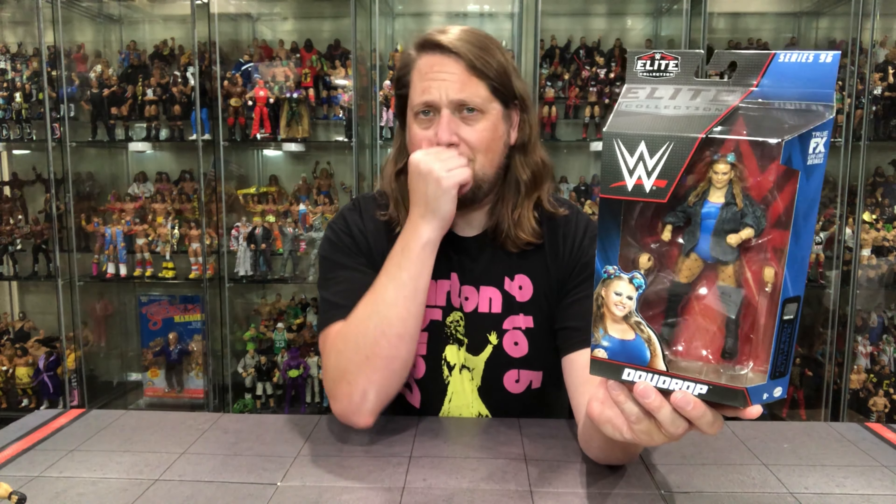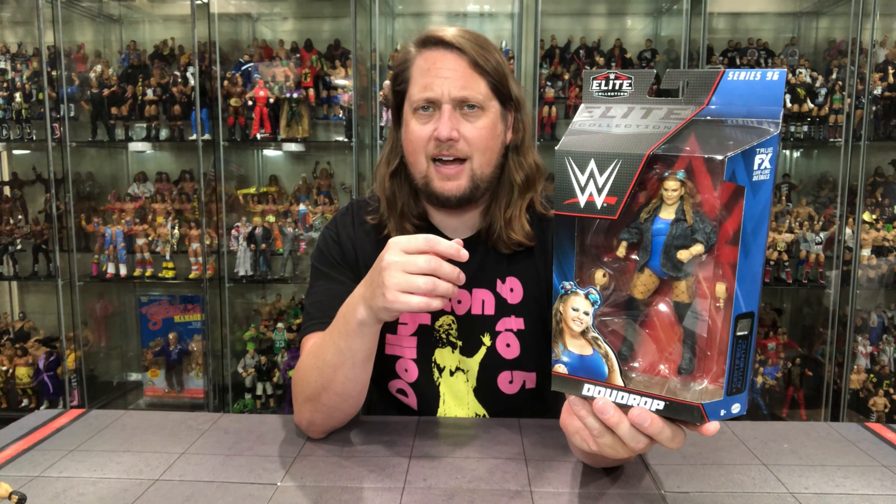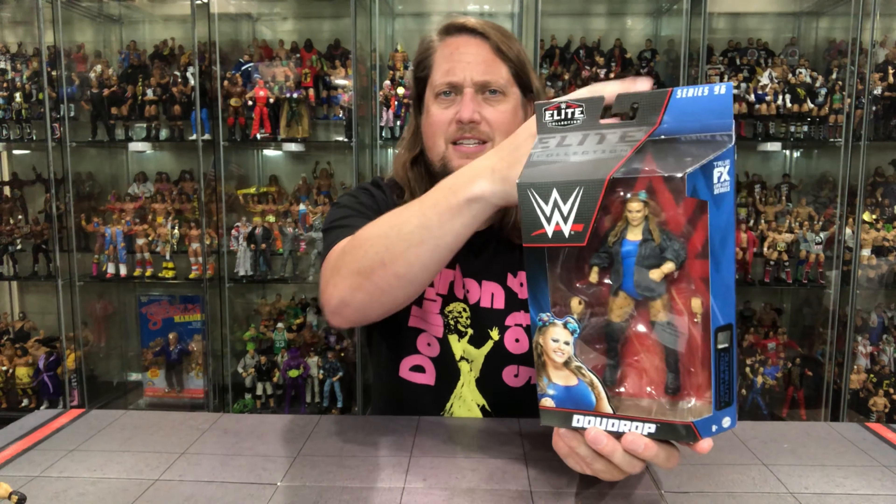There's old Doudrop in the package, looking good, looking like Doudrop. This is an older incarnation of Doudrop — she's changed her gimmick up a little bit, more of a bad gal. Teaming with Nikki, almost a superhero look. I think they're about ready to break up on current TV, but we'll see. WWE logo, Elite, Series 96. There she is in happier times right there.